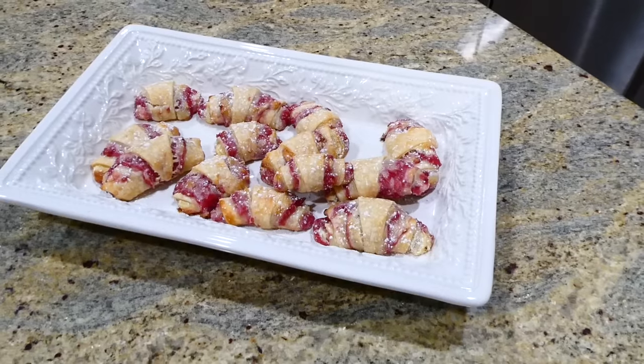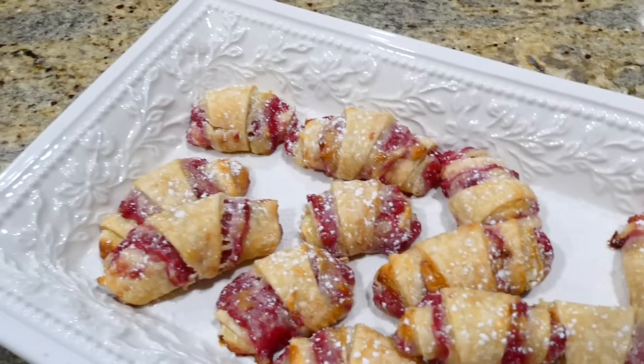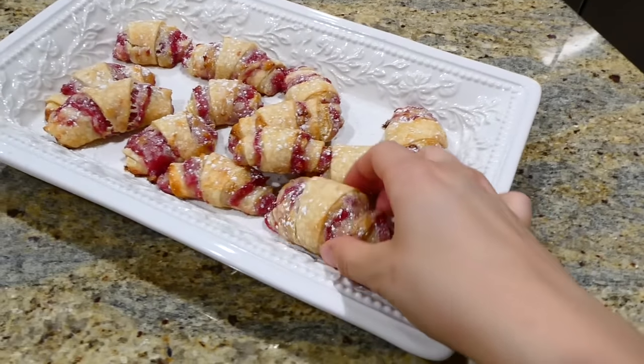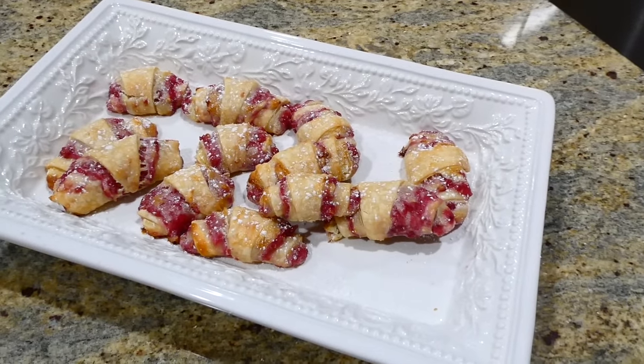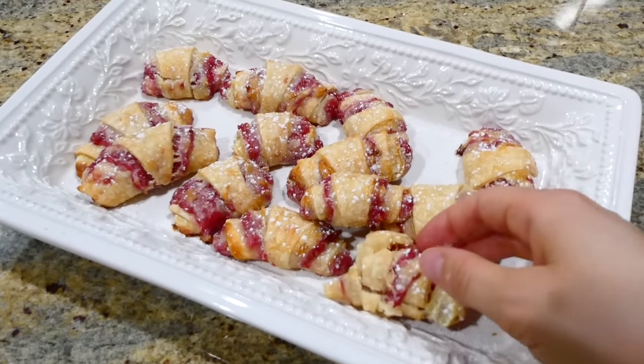I sprinkled mine with a little bit of powdered sugar on top. I cannot even begin to describe how good these are — you need to try this recipe. This is probably one of my favorite treats of all time. They taste perfectly like cheesecake on the inside and have a strong raspberry flavor.